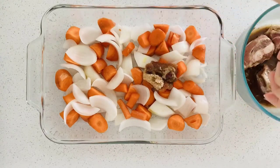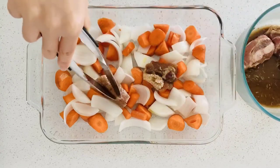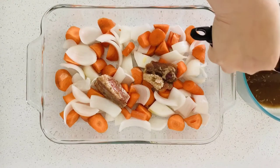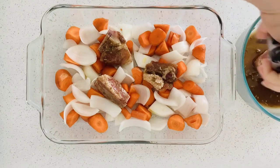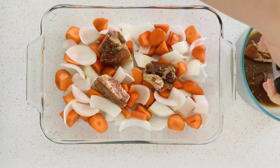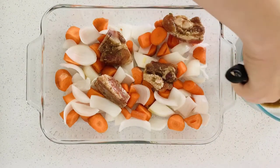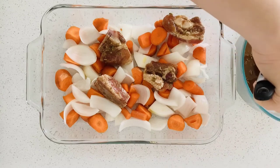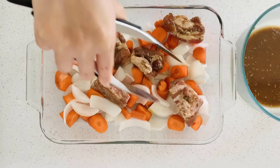Transfer the seasoned chops into the plate. You can actually use different vegetables — whatever you like, such as mushrooms, broccoli, or cauliflower. Many choices.